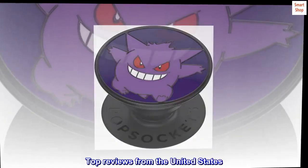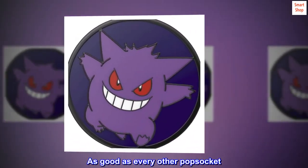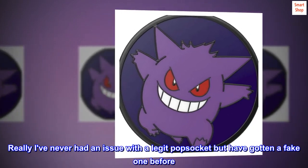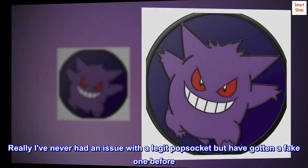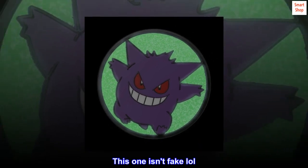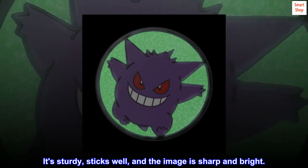Top reviews from the United States: As expected — as good as every other pop socket. I've never had an issue with a legit pop socket but have gotten a fake one before. This one isn't fake. It's sturdy, sticks well, and the image is sharp and bright.